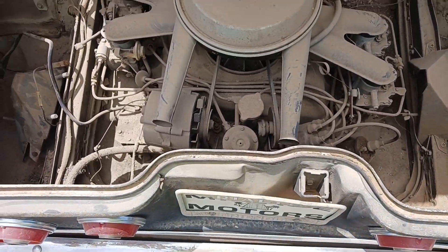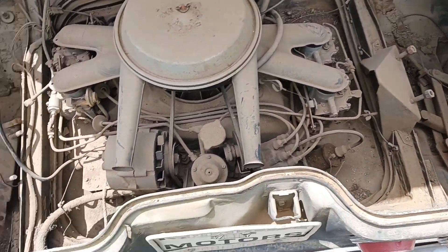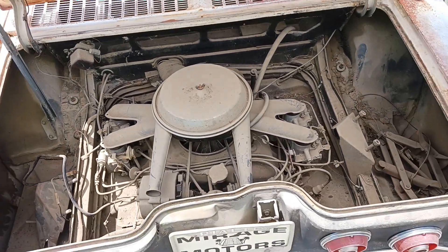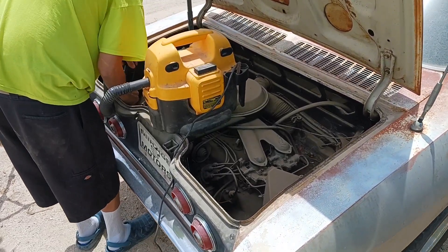It's not frozen, carburetors are freed up, so we'll see what we can do. Sucking out the big chunks first.